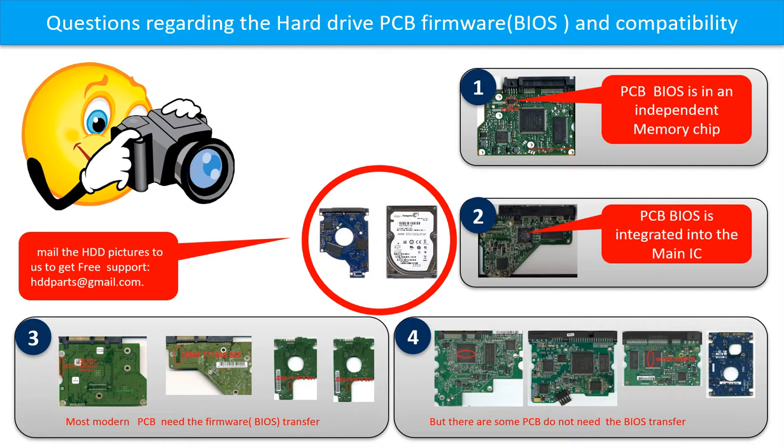If you have any questions — such as how to find a donor board, if your board needs to do the BIOS transfer, where is the BIOS of your PCB board, or how to swap your PCB board — please go to www.hdd-parts.com to check it out. Or you may take pictures of your hard drive and the PCB board and email them to us. We will give you the correct answer.